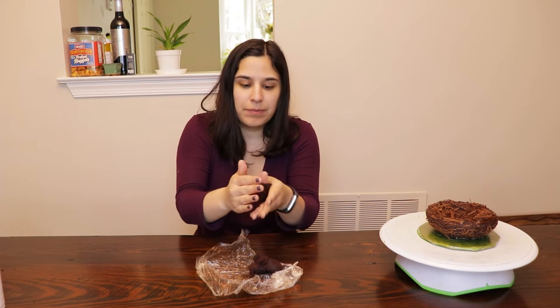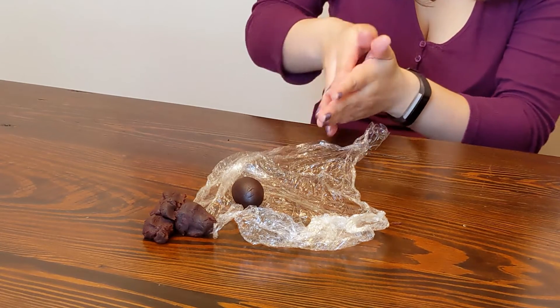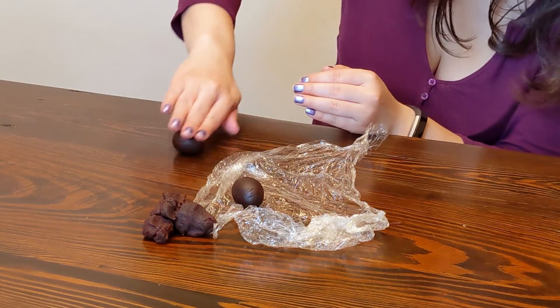Now we're just gonna make the eggs. I have some leftover cake pop dough, so it's the same deal — you're making them kind of into balls, but now they're egg-shaped.